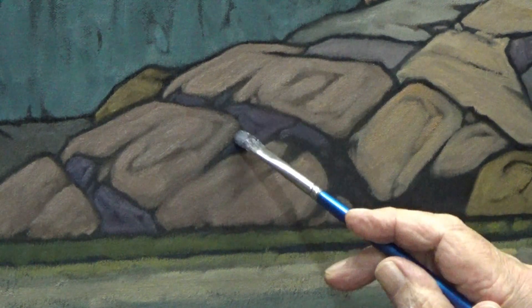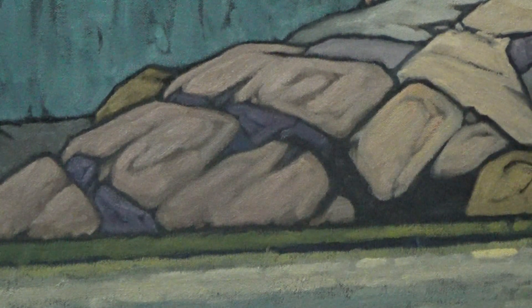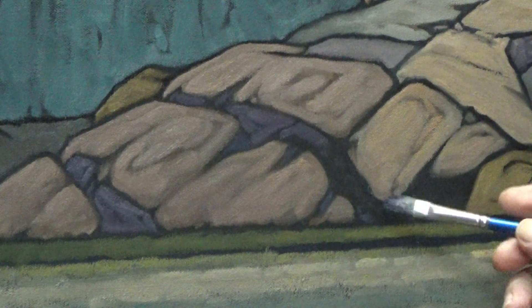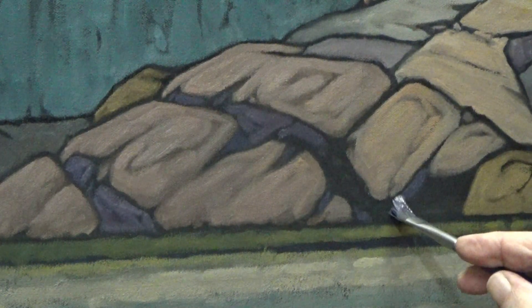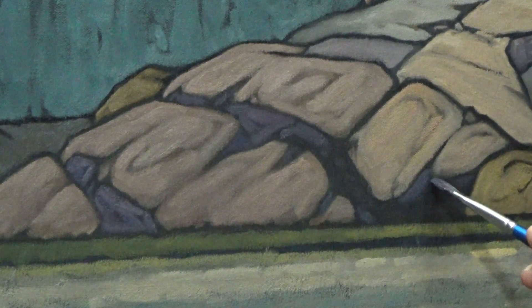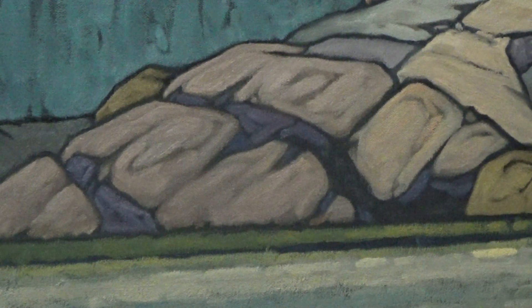I cannot use the water to brace my fingers — the water is painted in, and I'll show you that once we have this in place. I'll add a hint of white to that.